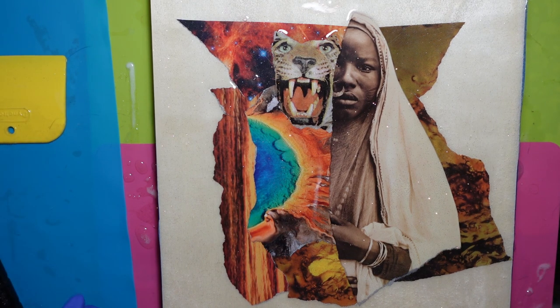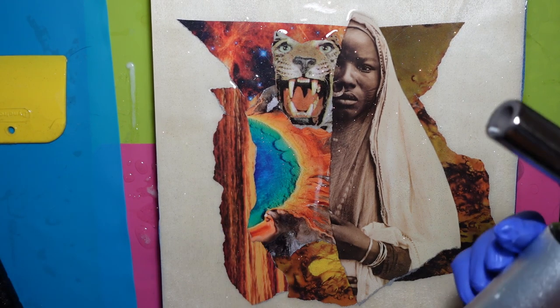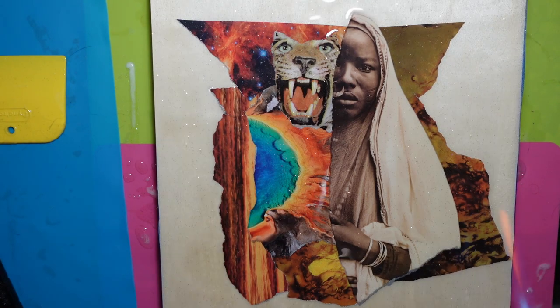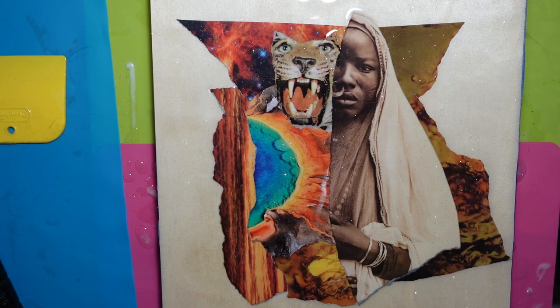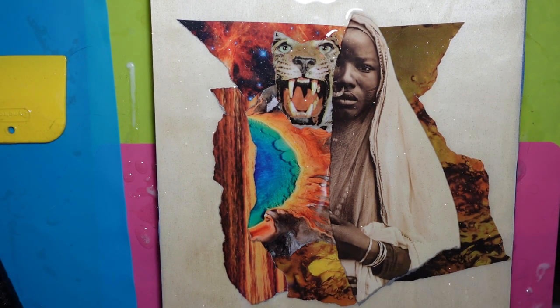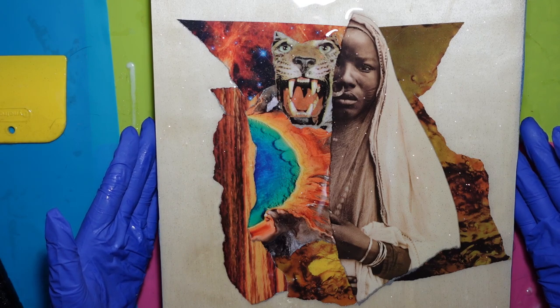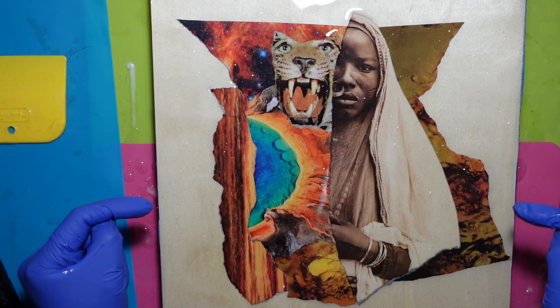With our resin spread out, our final step is to pop any bubbles using a torch. I used to use a heat gun when I did this, and I found that the heat gun would just push the resin around and cause streaks. So I recommend investing in a good torch — it is a little scary because it's a flame, so just be super, super careful. And that's it — that's our collage. It's going to take about 24 hours for the resin to cure, and our glossy surface will be complete. I'll snap a photo so you can see what it looks like when it's all finished.